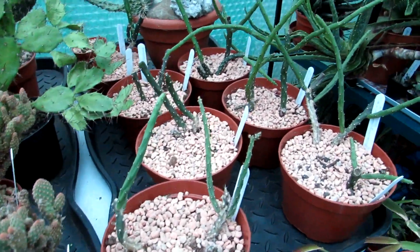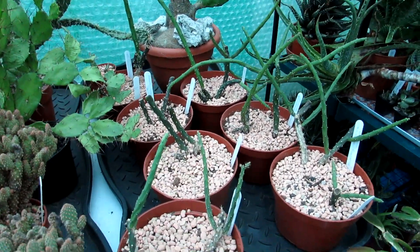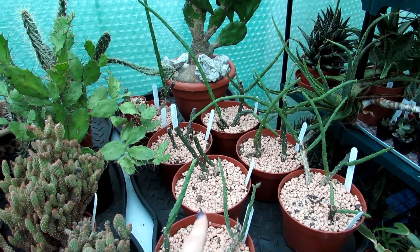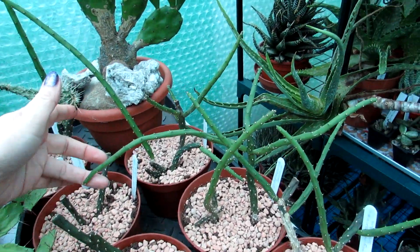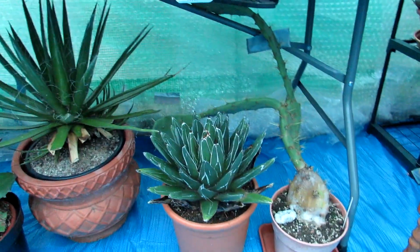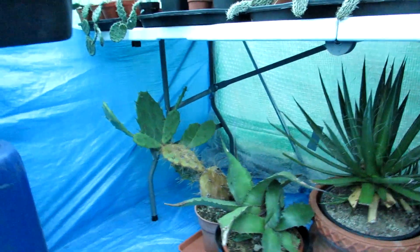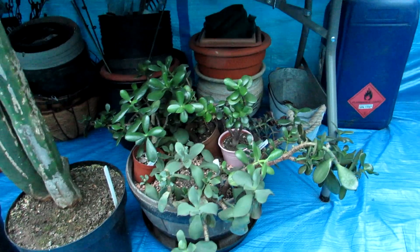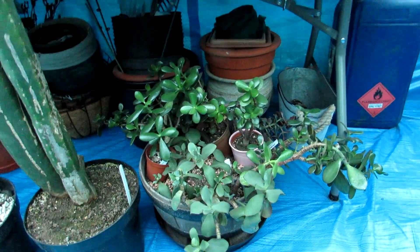And this one here is Austrocylindropuntia salmiana — Hans's plant that he brought over from Sweden. It was one plant he had to cut back to move, and we put it all up as cuttings. It has lovely white beautiful little flowers and hasn't flowered for Hans since he moved over to Ireland, so hopefully this year it will. It grows in quite an unusual way — very wacky. And here underneath we have lots more overwintering: some agaves under the table, more opuntias — there's Opuntia vulgaris, I think. And then I have a big crassula basket that I'm going to be repotting all in the spring — I'll make a nice little bowl garden arrangement. Stay tuned for that video.